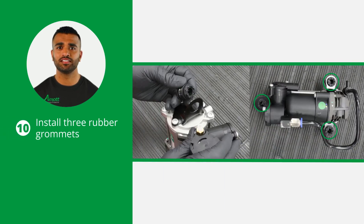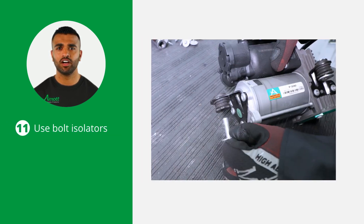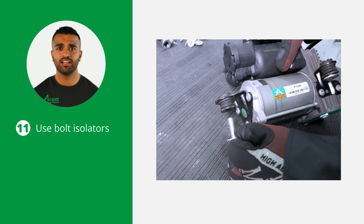With the compressor removed, installation of the new one can begin. Use the R0 accessory kit to install the three rubber grommets on the new compressor's mounting brackets. Three new bolt isolators are also provided in the R0 accessory kit, and you will use these during installation.